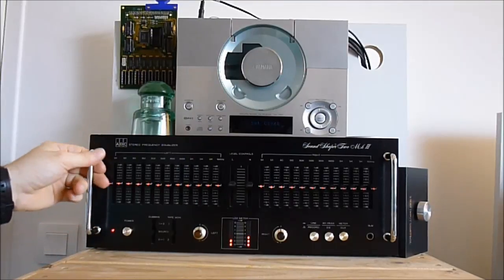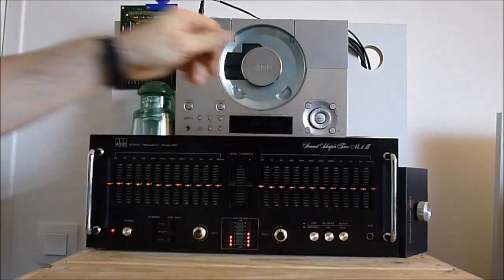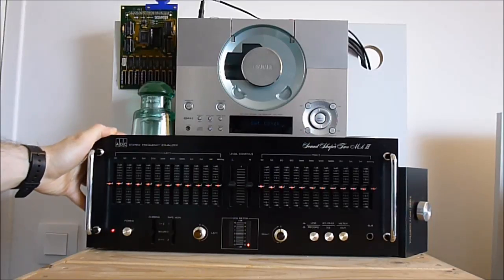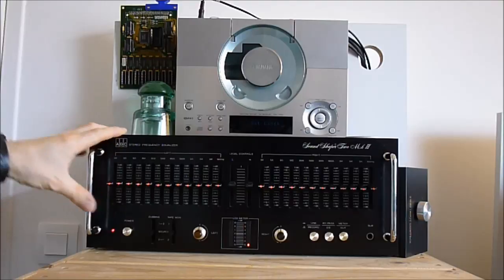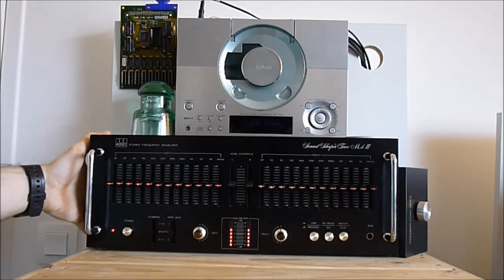It was all dirty with smoke residue — it was a smoker's unit previously. But now it is really very nice. So I love cleaning all the electronics. I do not know if it is an OCD or not, but I can spend hours cleaning stuff like this and putting it in like a new condition.